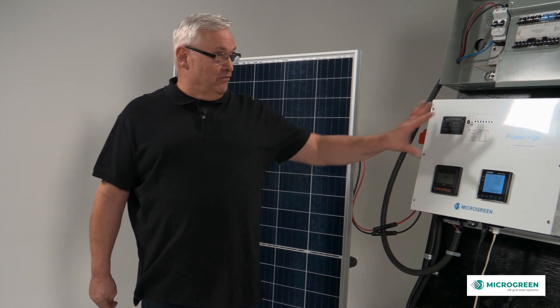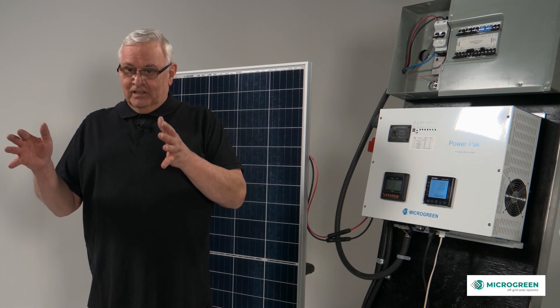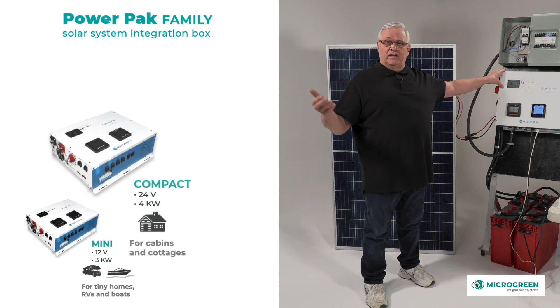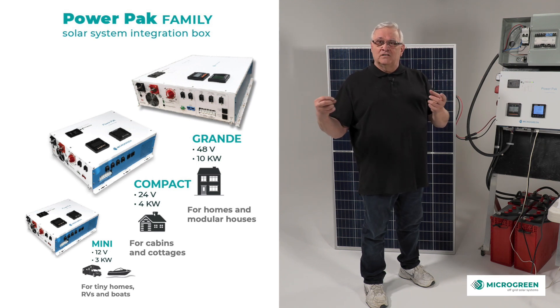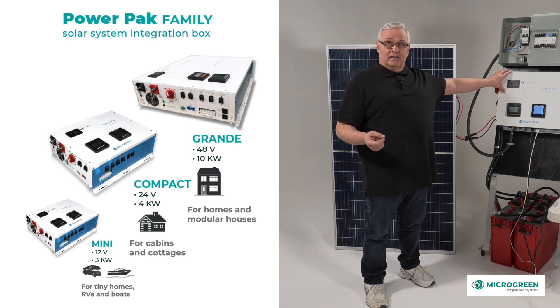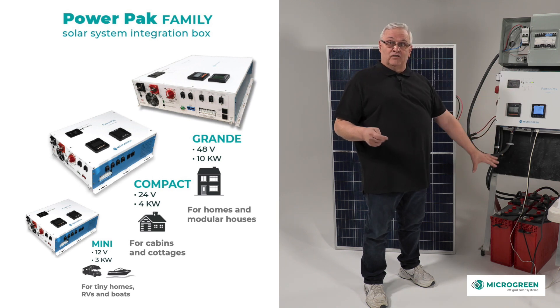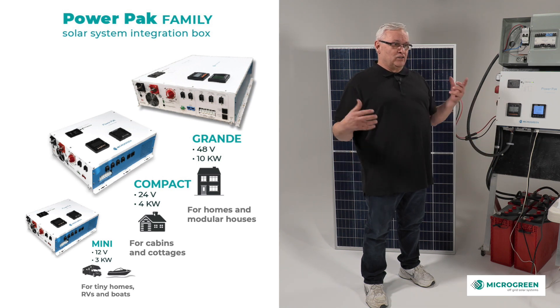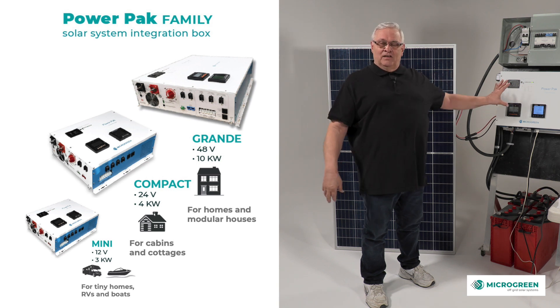There are three versions of the power pack. Once we got everything into a box and realized the 4kW was the average cottage size, that led us to create a mini, a compact, and a grand. The mini is a 12-volt system for cabins, RVs, boats, and tiny homes — you can get DC 12-volt objects and hook up nicely to the mini system. The compact is a 4-kilowatt, 24-volt system — the higher the wattage, the higher the voltage has to be. At 24 volts and 4 kilowatts, you can run what most houses or cottages have: a deep well pump, a fridge, fans, lights.